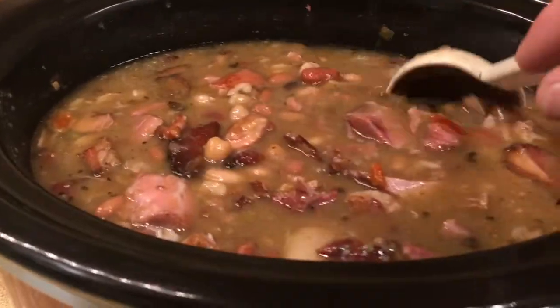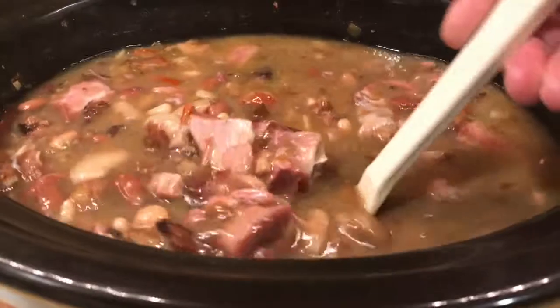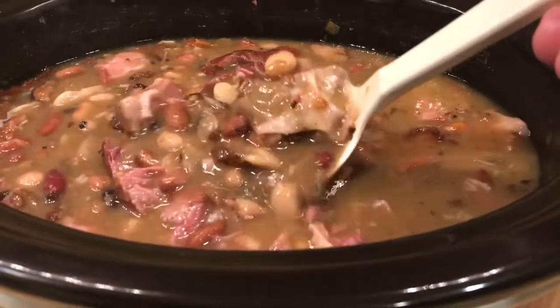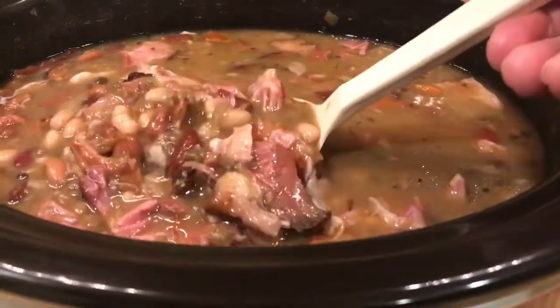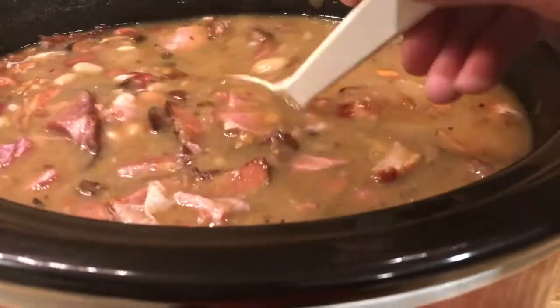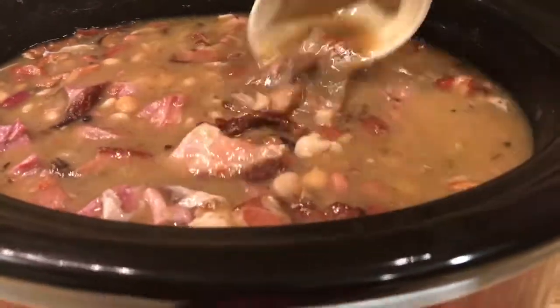Good morning, it's early Wednesday morning and my 15-bean soup is done! I was going to add tomatoes but decided not to — it tastes perfect just the way it is. All three ham hocks were smoked, and the bacon bits were smoked too. It tastes so good and the beans are all tender.